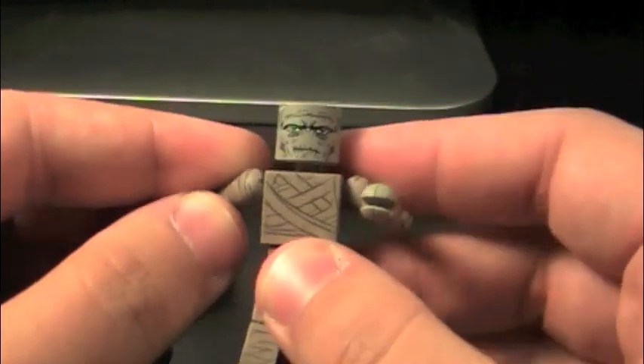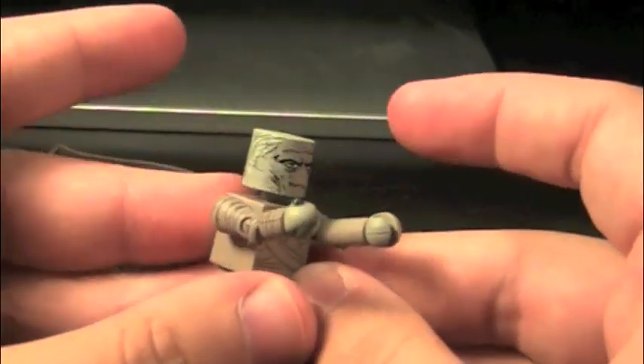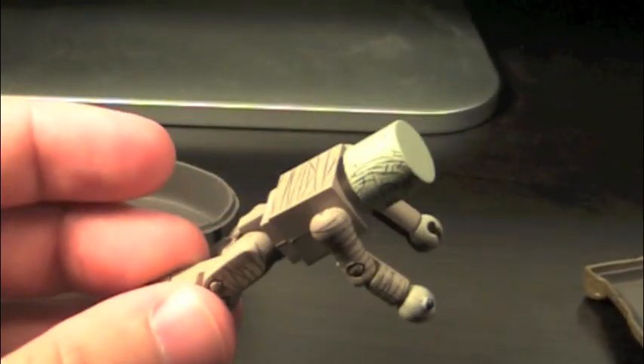Which is a darn shame. But that does mean he has full range of movement, even though really... a mummy, the only iconic thing is this. So overall, the mummy is nice and a bit plain. But... it's a mummy.